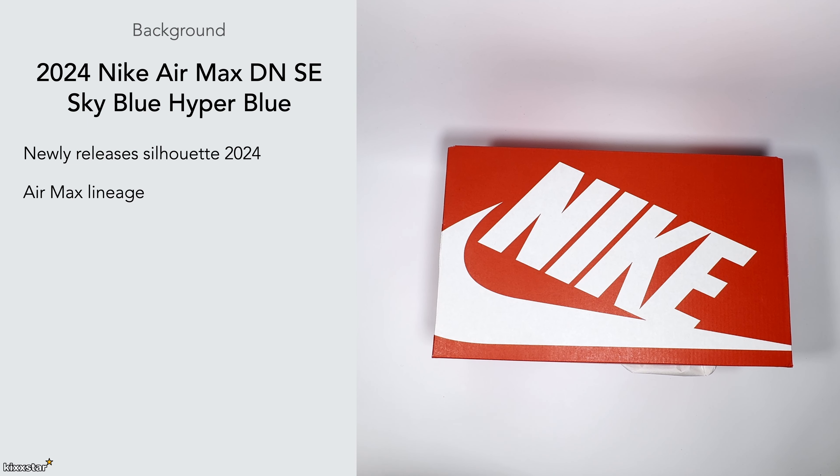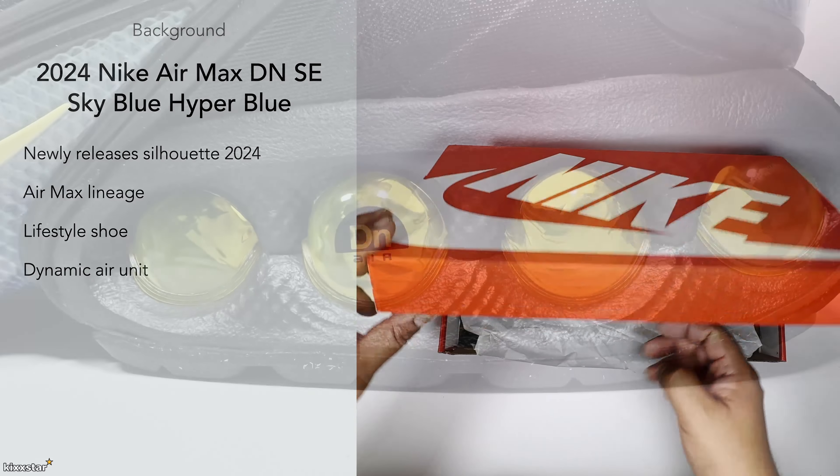It's been part of the Air Max lineage, so this is the next model in that particular lineage. This shoe was created as a lifestyle shoe — back in the day Air Maxes were used more for running, but nowadays it's more lifestyle because the tech isn't the greatest for running.